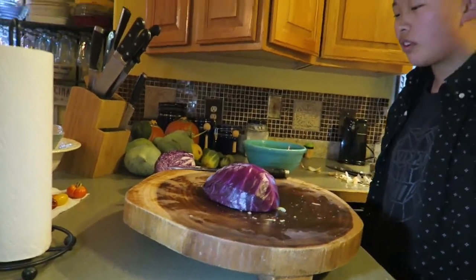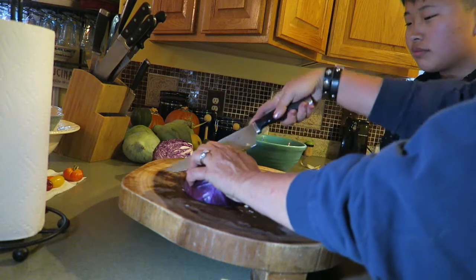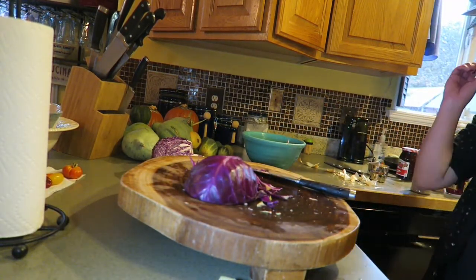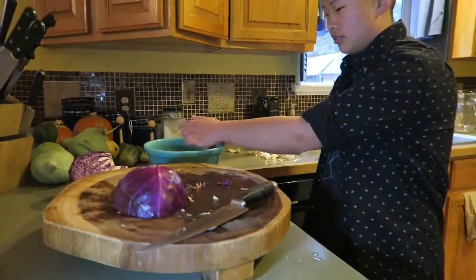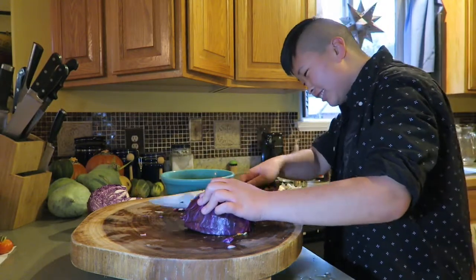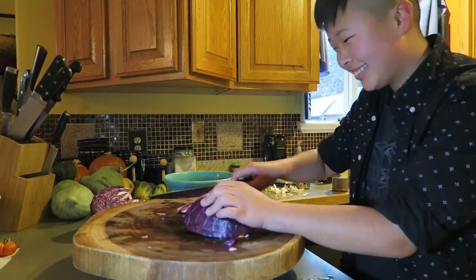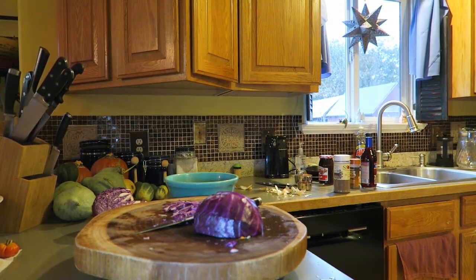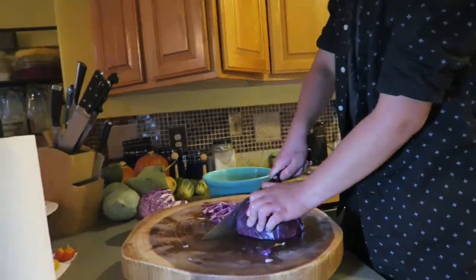Now the way that we're going to do the cabbage — you can do it almost any way — but the best way is to slice it thin like this. Here's where that rocking motion comes in really handy. Like this. And as you get that ready, put that in the bowl. Now just be careful — keep those fingers out of the way.